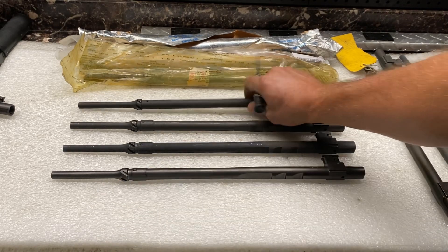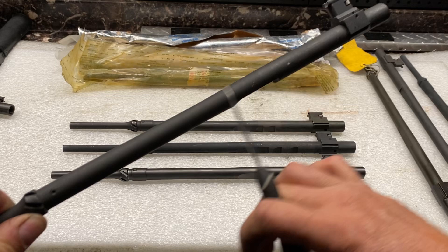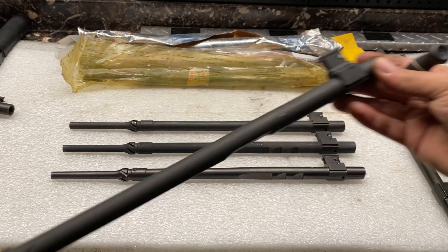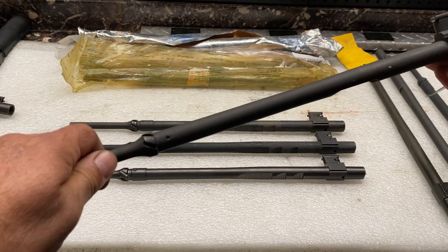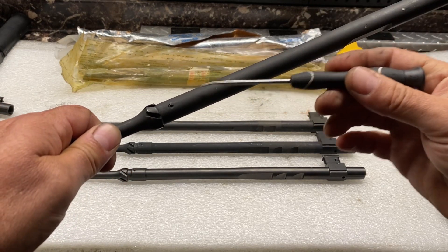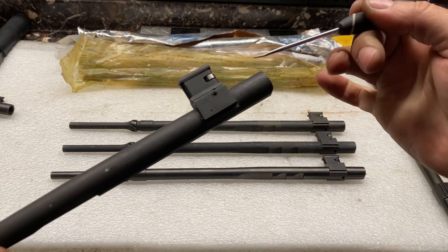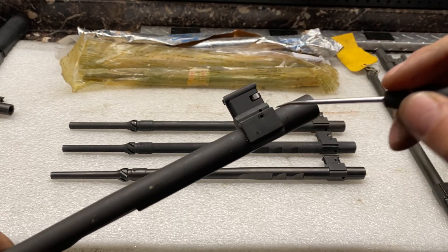We have the nose of the operating rod on the front, we have the body — this long shaft — and we have the tower in the back. This is all threaded together: the front end is threaded on, torqued on hard, and then pinned. The same goes for the back — the tower is threaded on hard and then pinned.